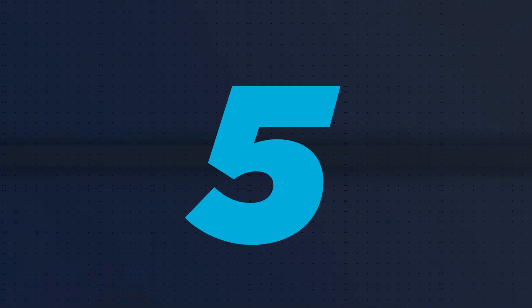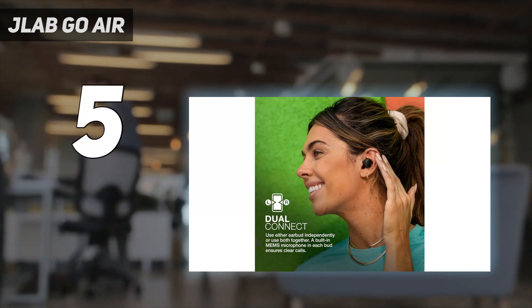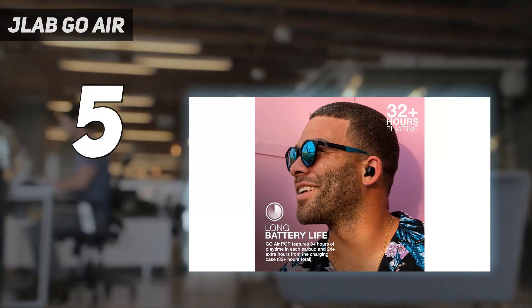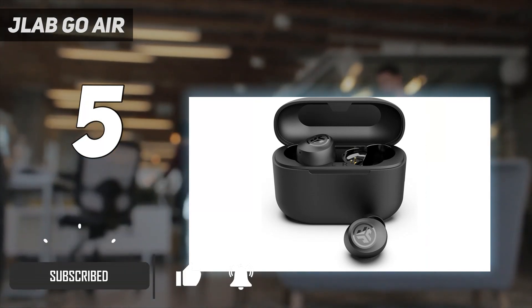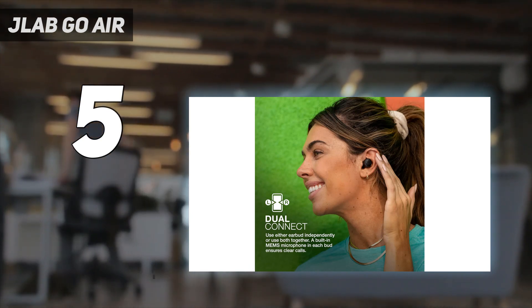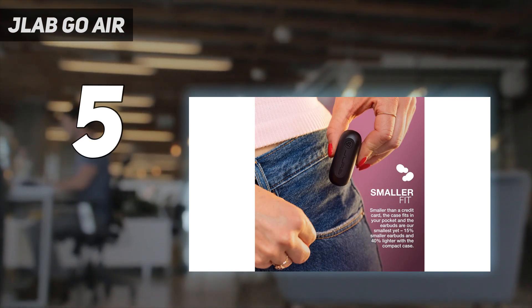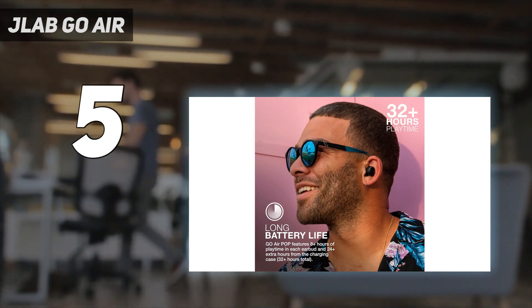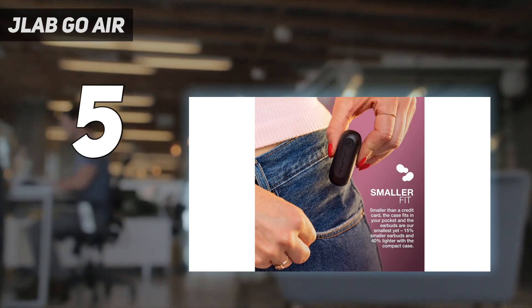Starting at number 5: JLab Go Air. If you're looking for the cheapest possible buds with a good bass response, check out the JLab Audio Go Air Pop True Wireless. These inexpensive earbuds have a few EQ presets you can choose from with the onboard controls. With the default EQ, they have a rumbly, punchy sound profile to suit fans of a bass-rich sound. They're decently comfortable and well-built, especially for the price. They have a stable fit and an IPX4 rating for water resistance, so they aren't a bad choice for workouts.